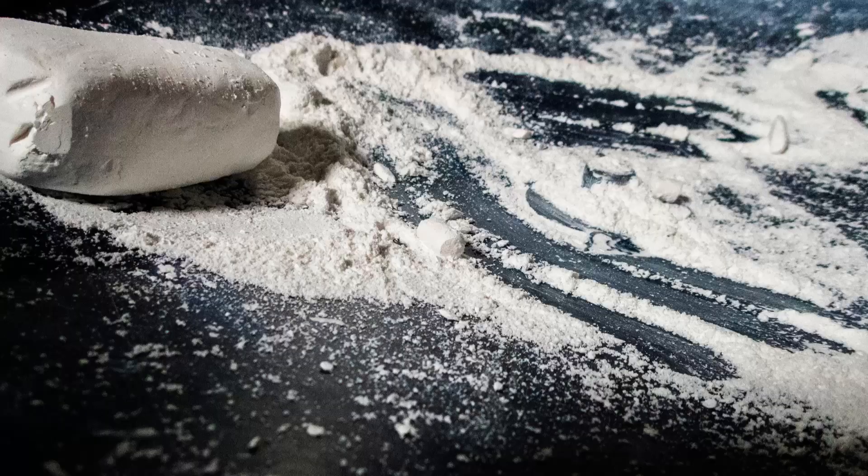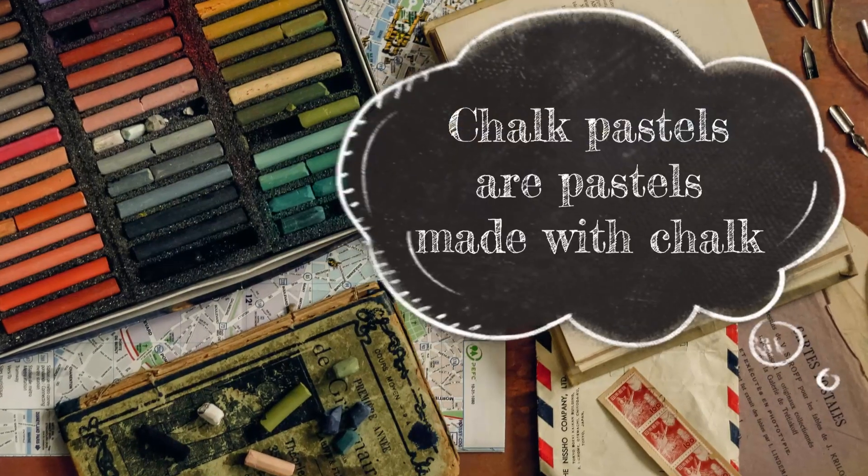However, there are other forms of binders out there, such as clay and types of chalk, which is why sometimes you'll hear them called chalk pastels.